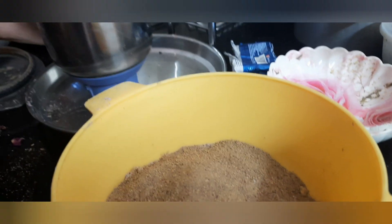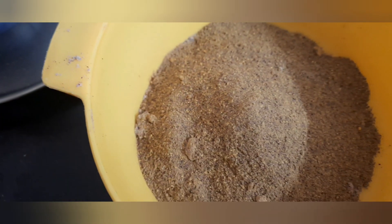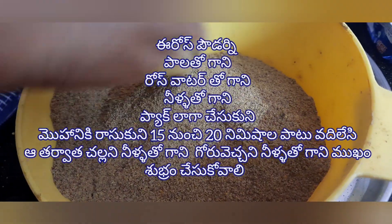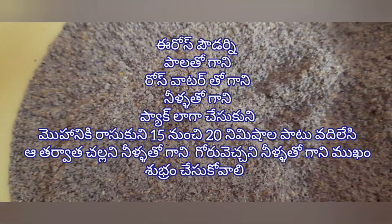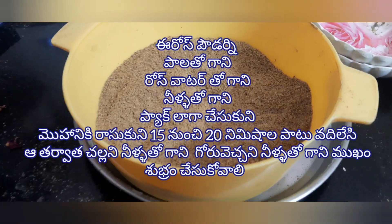You can mix it with normal water, rose water, or milk and apply. It should become a powder like this. That's all, friends — our skincare powder is absolutely ready! It was so easy, right?